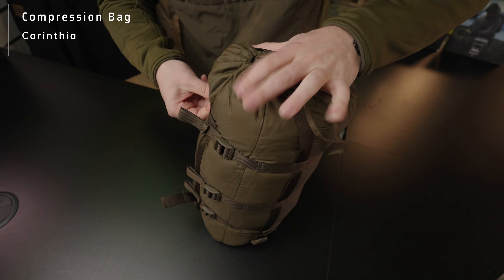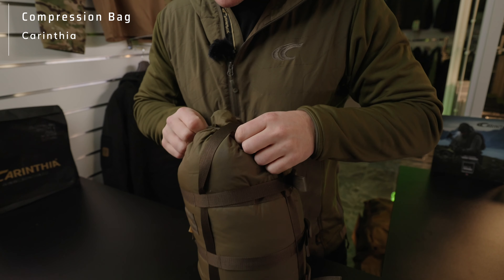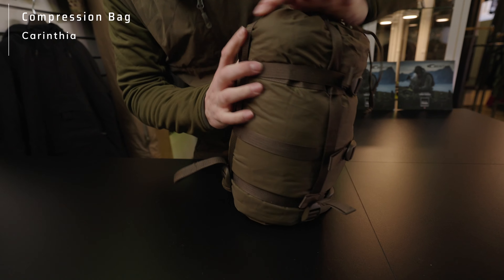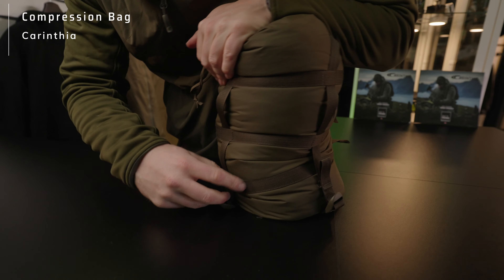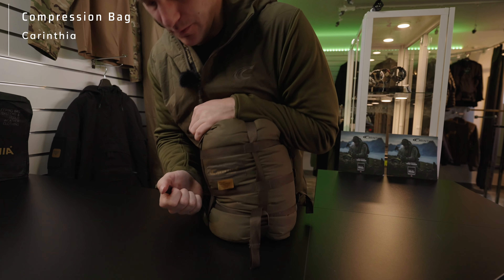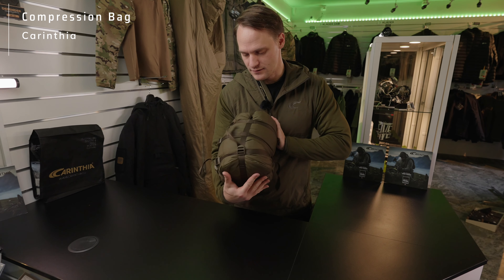Here we have the quarter string. Just press in the direction. Then we have one strap over here, so it's two straps crossing. Then you just push down and pull one string first, and go all the way around individually so that you can compress the full sleeping bag to its maximum.